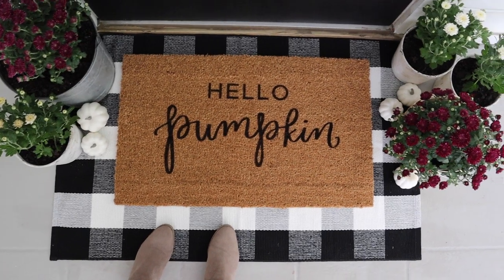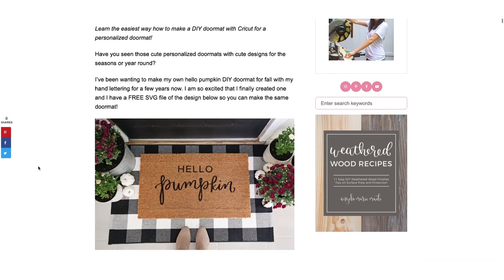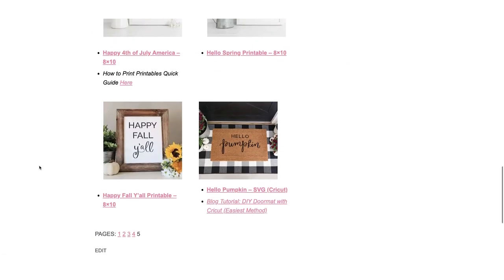Hey, it's Angela from the blog AngelaMarieMade.com. Today I'm sharing how to make a DIY doormat with a Cricut. I'm also sharing my free SVG file of the hello pumpkin design that I created, available in my free printable library on my blog — link below in the description box — so that you can make the exact same doormat.